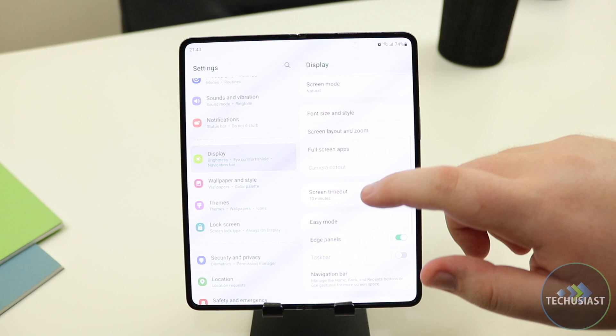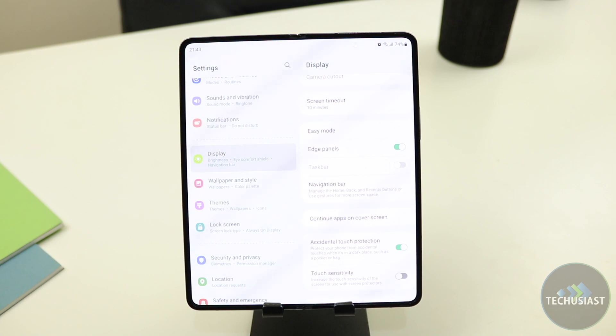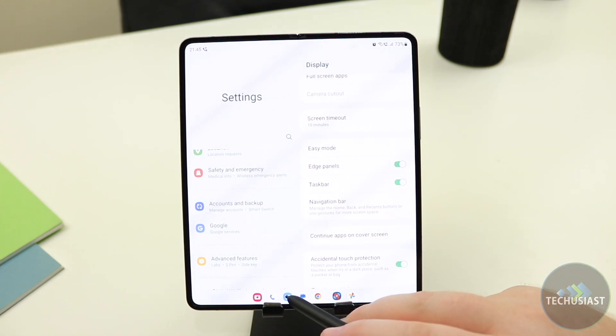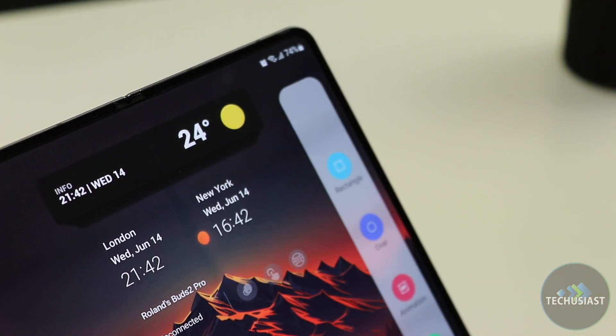The one big letdown of using the Galaxy Fold 4 happens when you use third-party launchers. Samsung limits the use of the taskbar, which is one of the highlighted features in the promotional material, yet it's only available when you use the official Samsung launcher. As someone who heavily relies on Nova Launcher, it's a huge letdown, as the feature is greyed out and unavailable for use. Luckily, the Edge panel is still around, and that's what I've been relying on to use multiple apps side by side.